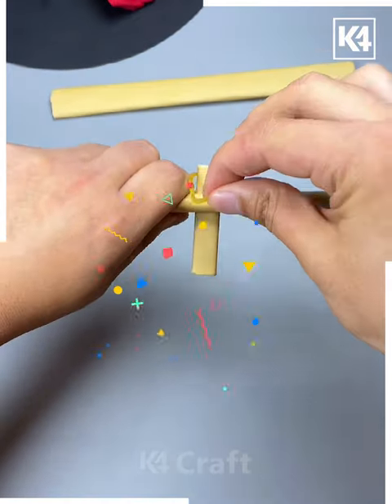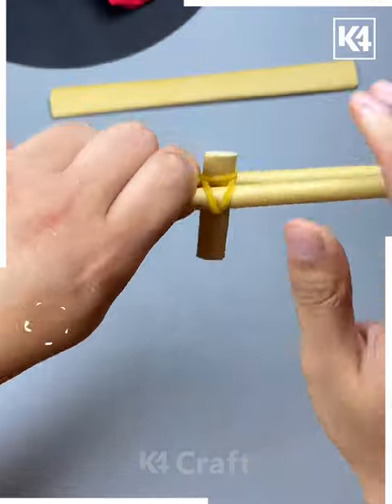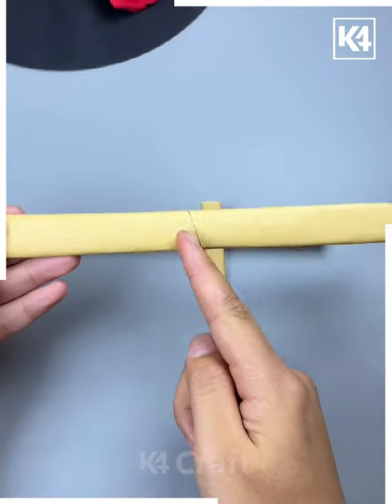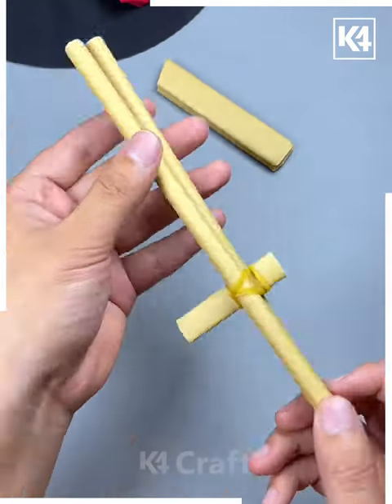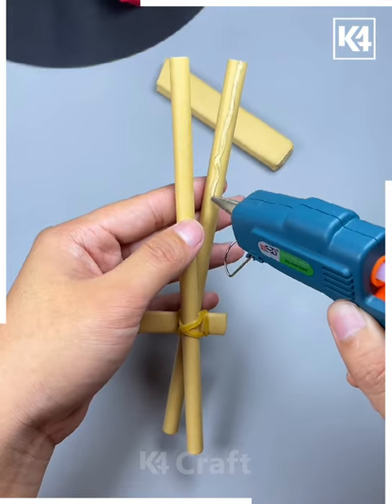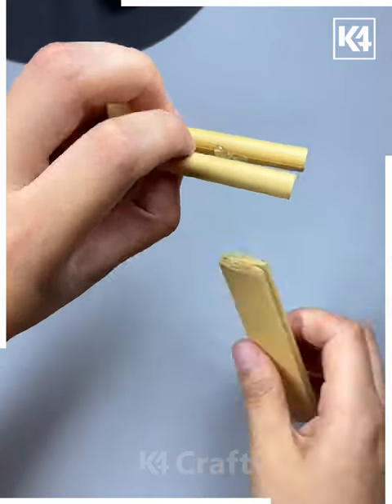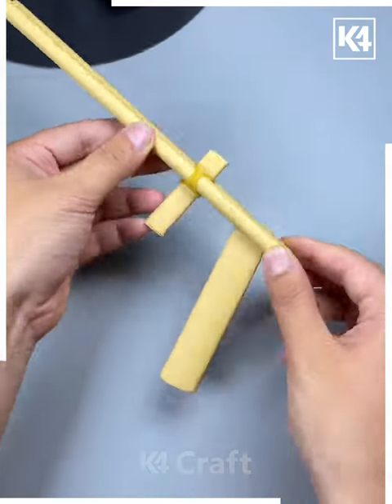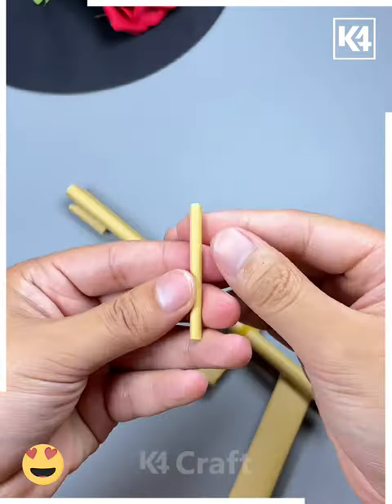Then we are putting it in the center of the stick and securing it with a rubber band like we are doing here. Then we are cutting another strip of paper like this and paste it using glue. We are also pasting the two sticks using a hot glue gun and putting those sticks in between it. Look, it is looking like a pistol to me — do let me know in the comment section below.